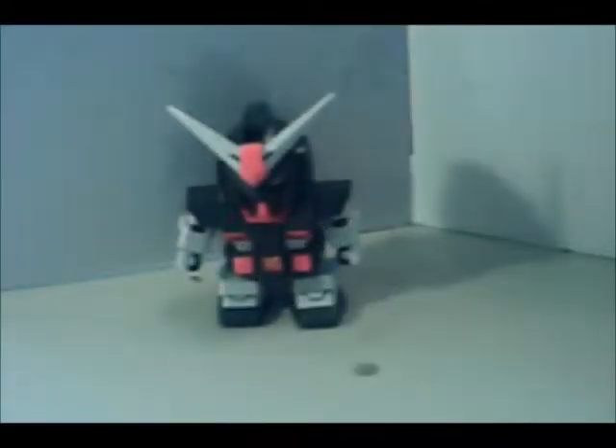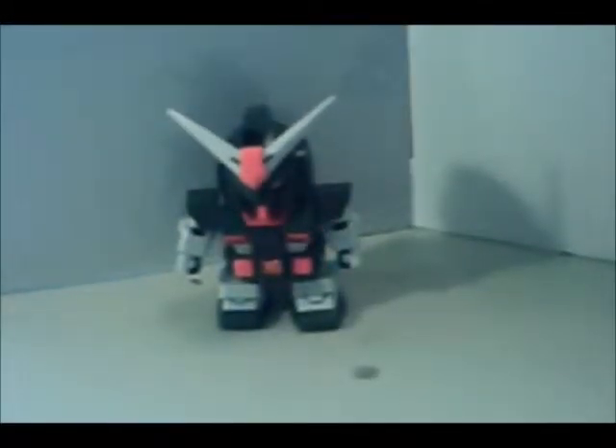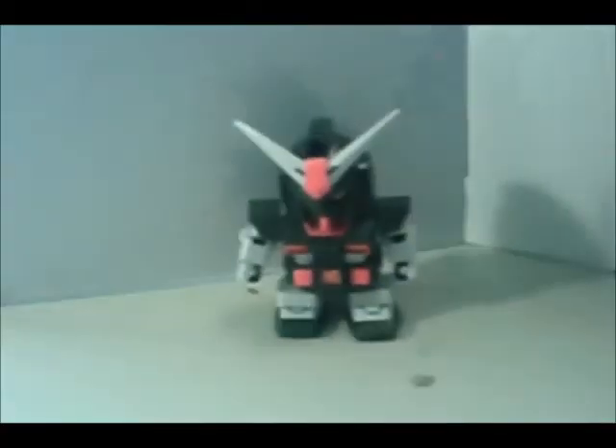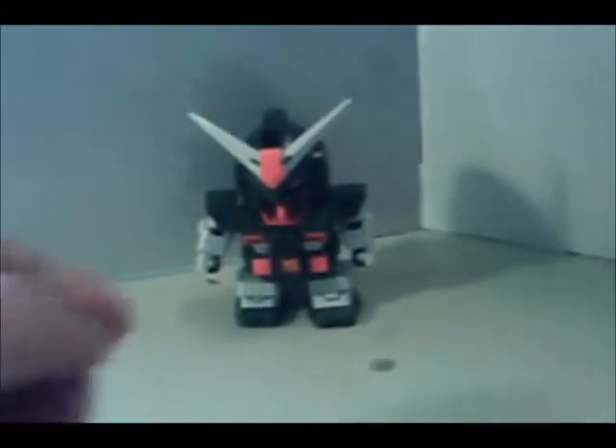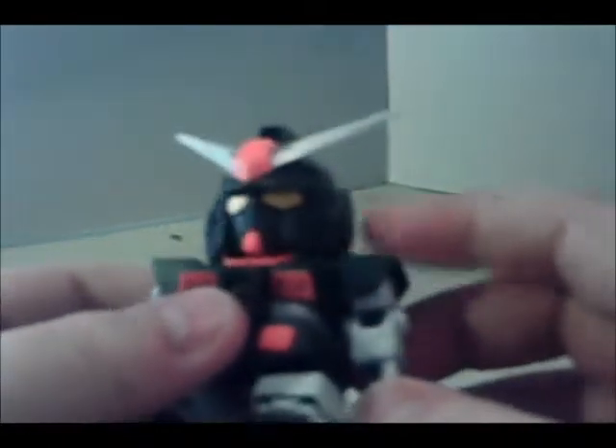Hey, what's up everybody, it's OMG Cranberry number one here again. Today I'm coming at you with this SD super deformed full armor Gundam — here's a quick shot of the front of the box. Now originally I was never going to buy an SD kit because I never cared for them, but it was my girlfriend's birthday and she asked me to get her one. She picked out this one and it wasn't bad — it was $12 at my hobby store.